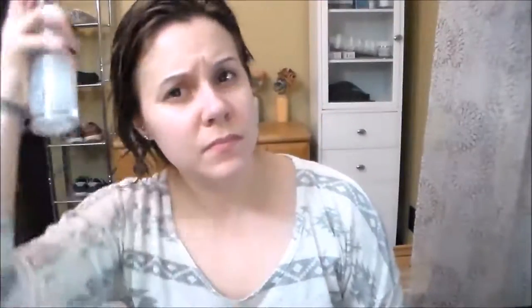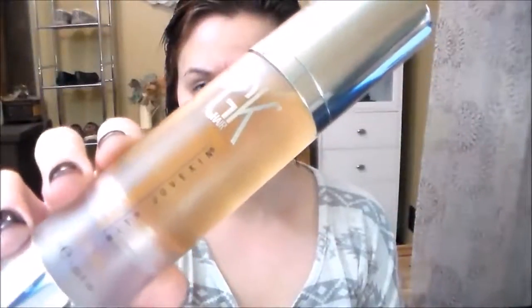All of the hair products I'm going to be using in this video are by GK Hair. The first thing I do is take the leave-in spray and just do a few spritzes of that all over my hair, and then I go in with my wet brush just to get rid of any tangles. Then I take the serum and do two to three pumps of that, rub my hands together, and in a scrunching motion mainly focusing on my ends, I just put that all over my hair.